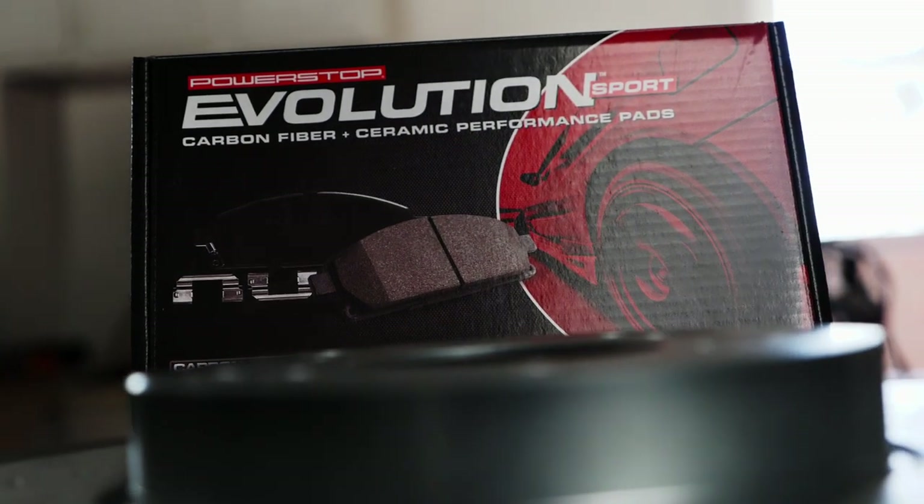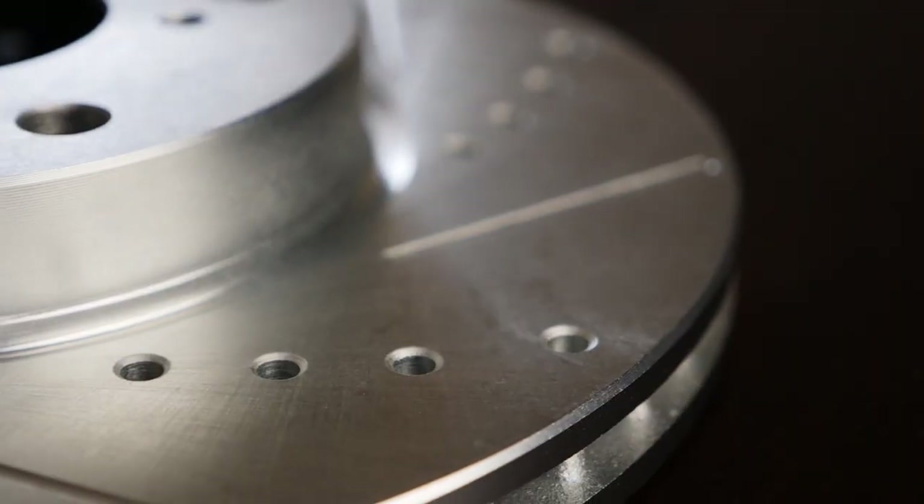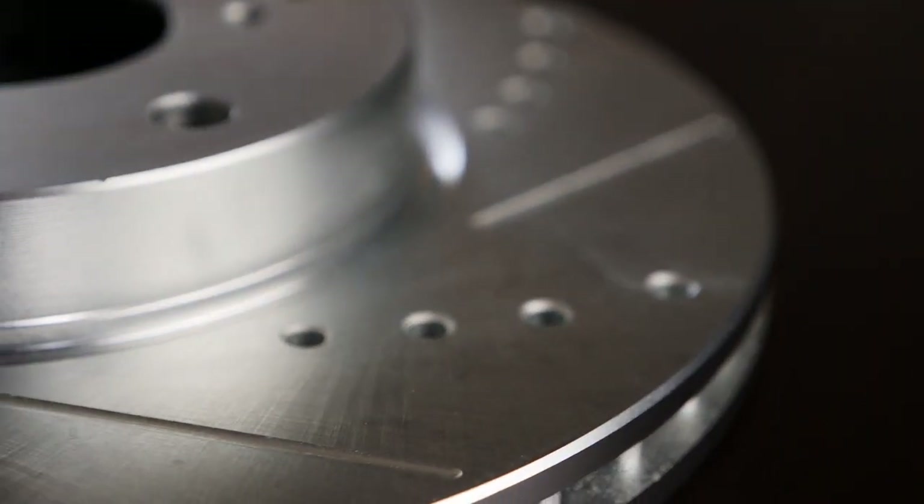Next on the list is brakes. I ended up going with all new calipers all the way around and obviously all new pads. I went with an aftermarket pad kit — it's Power Stop, which you can get at Summit. Some of the FD drivers, I know Ryan Litteral, is sponsored by them. They had good reviews, were fairly inexpensive, and look pretty good. I feel like it's going to be a little better than factory, and with these bigger tires and all the extra rotational weight, I felt like I needed a better brake system than stock.